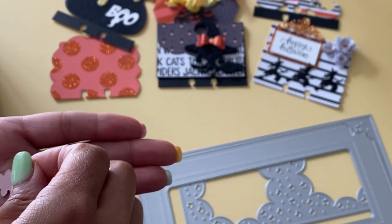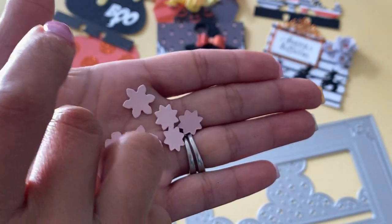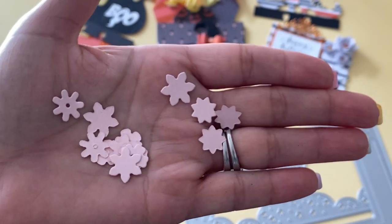Let me show you — I did die cut out a few of those flowers just so you could see what they look like. They look super, super cute. I love the fact that it cuts out multiple of the same one, so you can go back in and have plenty to work with.